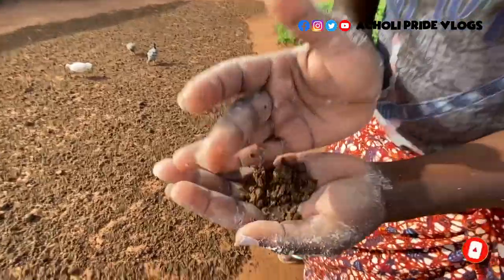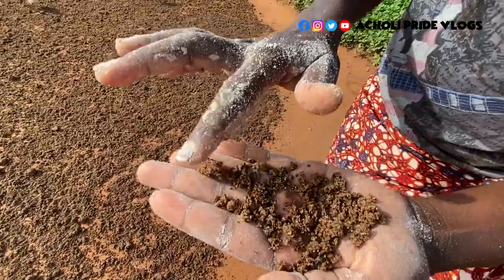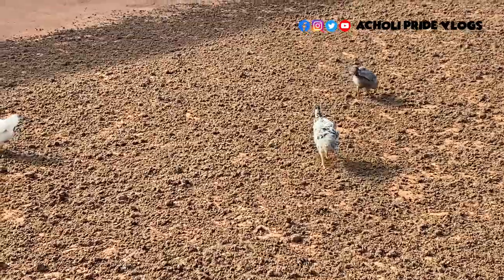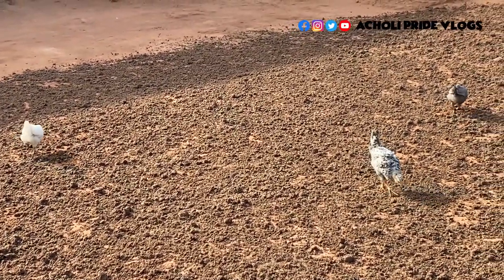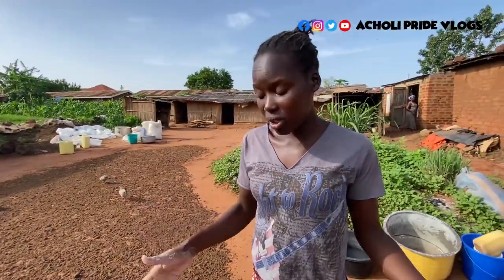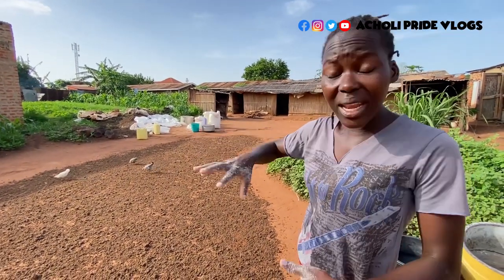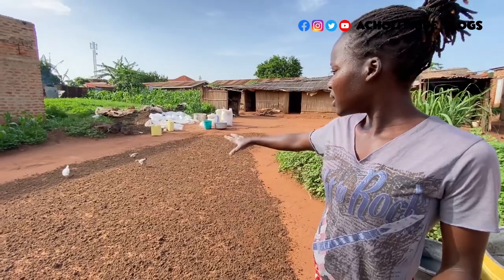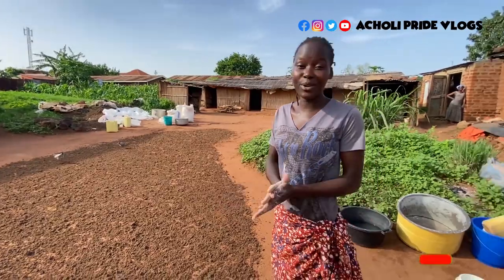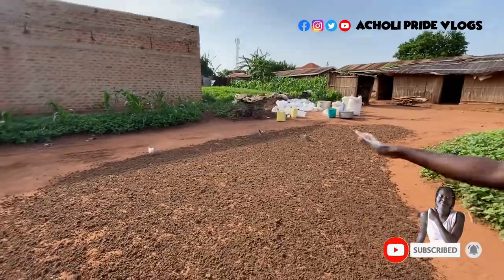In my language we call this something — I don't know if you know it, but if it exists in your tribe, let me know what you call it. As you can see, it's not waste — chickens are feeding on this, and it's also fed to pigs. It's really nutritious. Just feed your chickens or any bird on this product and trust me — they'll grow so fat in a very short time. Same with your pigs.